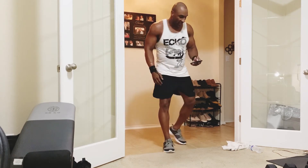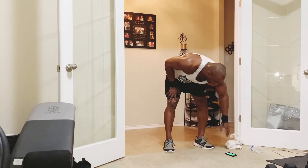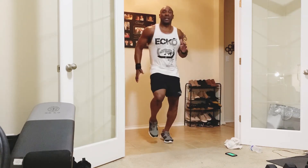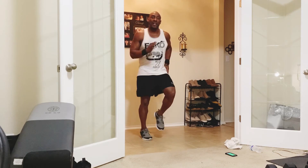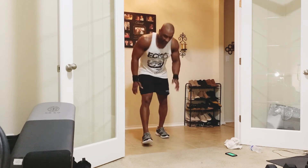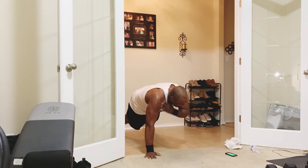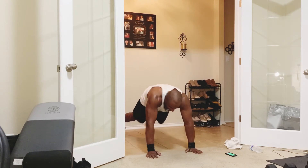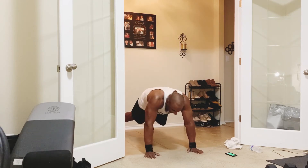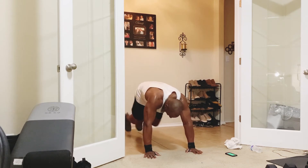Here we go — running in place: 10, 9, 8, 7, 6, 5, 4, 3, 2, 1. Take it back down — shoulder taps: 1, 2, 3, 4, 5, 6, 7, 8, 9, 10. Mountain climbers: 1, 2, 3, 4, 5, 6, 7, 8, 9, 10. Back up — jog it out: 10, 9, 8, 7, 6, 5, 4, 3, 2, 1. Back down — shoulder taps: 1 through 10. Mountain climbers: 1 through 10.